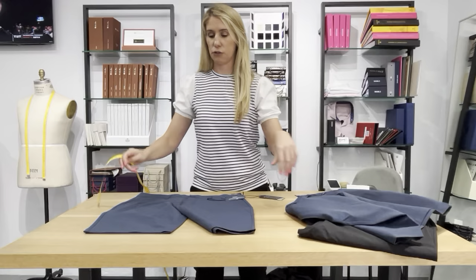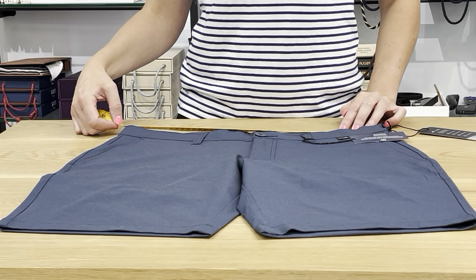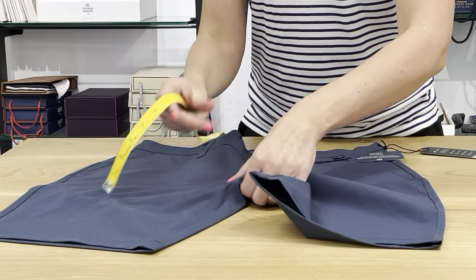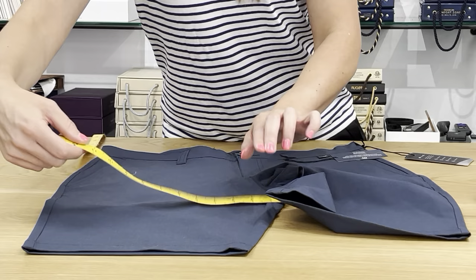Let's compare these two. Again, zip it up, button it, and lay it nice and flat. On the inside for the 34, we're looking at 17 and an eighth — about a half inch bigger than the 33 — so the waist comes out to about 34 and a quarter. The rise on this one is 10 and three-quarters. The thigh is looking about 12 and three-quarters.